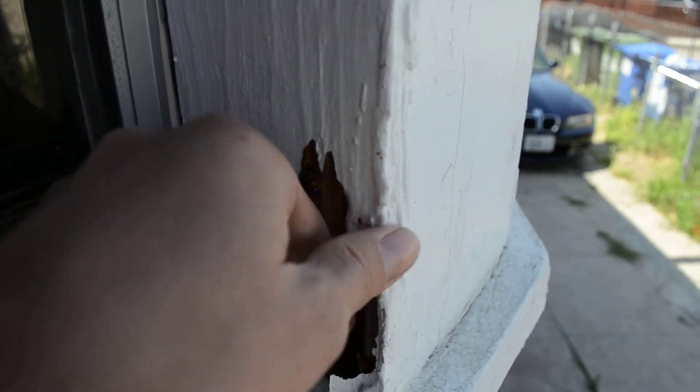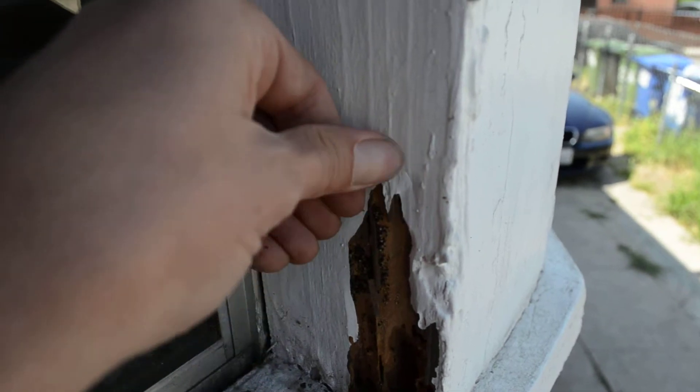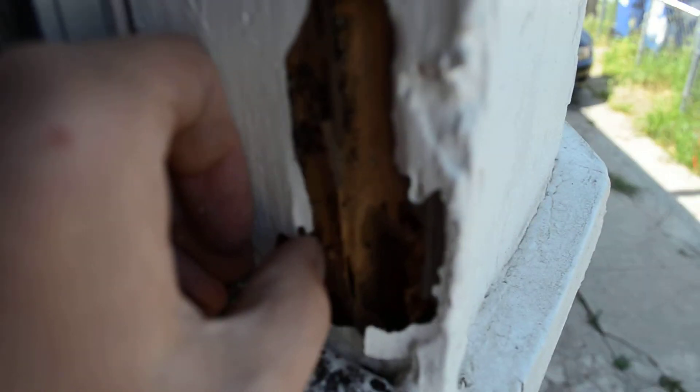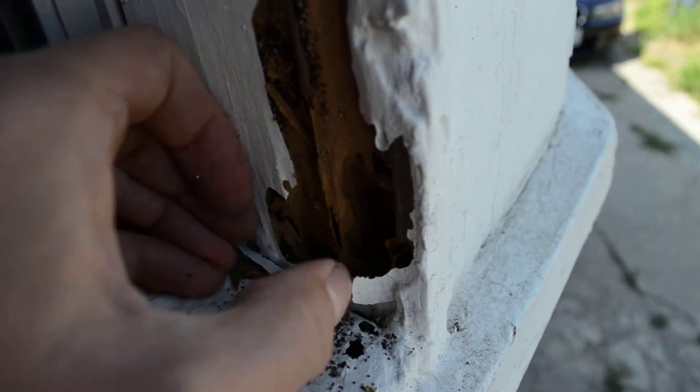Those spaces are like their homes — little tunnels the termites make through the wood. You just push in there and find where they went. Eventually you take all this off... focus this time... and see all the termites in the wood there.